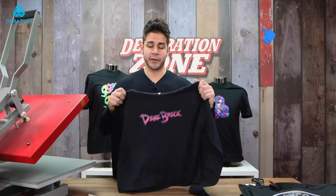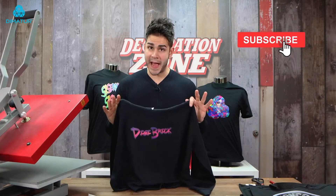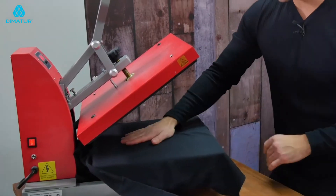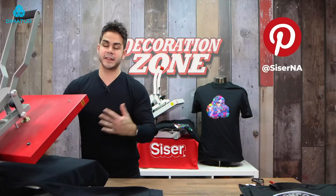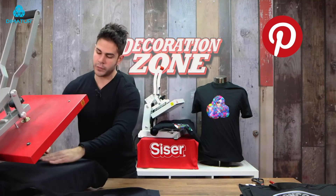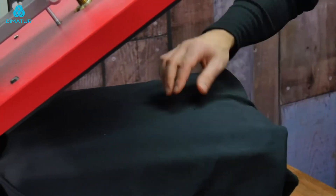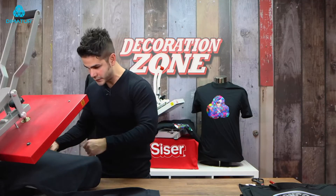Now we're going to do the back side of the hoodie. This is something you need to be aware of when you're doing a front and back with the DigiBrick. If I lay this down onto my heat press — it's a very thin hoodie — you can feel the front side of the DigiBrick, and this will cause uneven pressure. So in this case, to do the back side of the hoodie, I'm going to use a heat press pillow and thread it in between my garment. This way I don't worry about the front logo causing any uneven pressure.